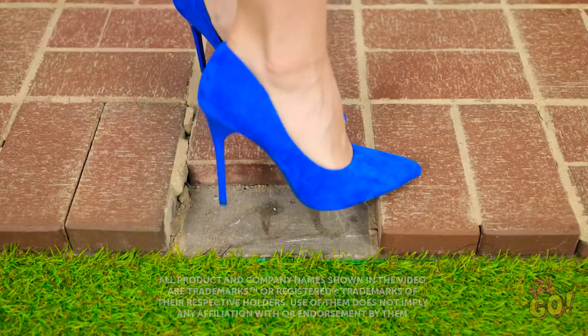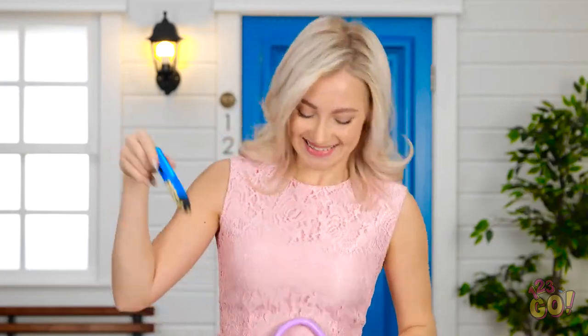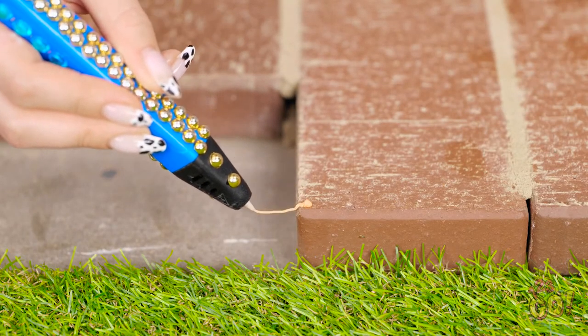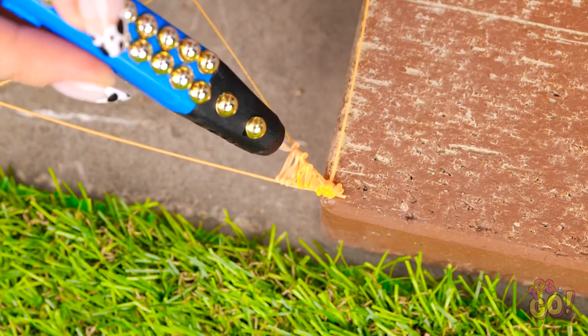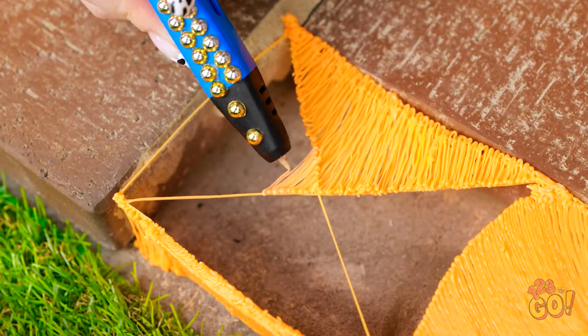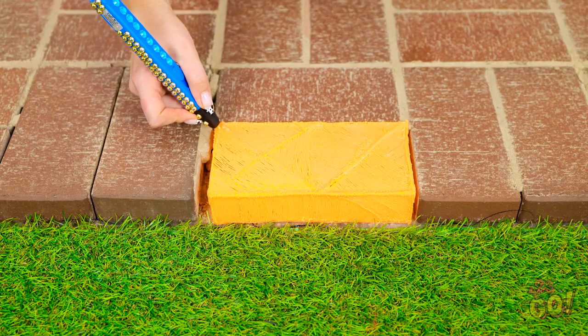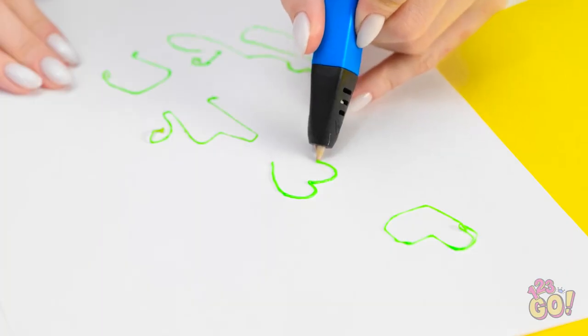Shouldn't there be a brick there? Good thing I never leave home without my tools. My 3D pen always comes in handy! Nobody else should have to trip on this thing. Just a few more lines here, and it's time to fill them all in! No brick? No problem! Almost — ta-da! Phew! Brilliant!